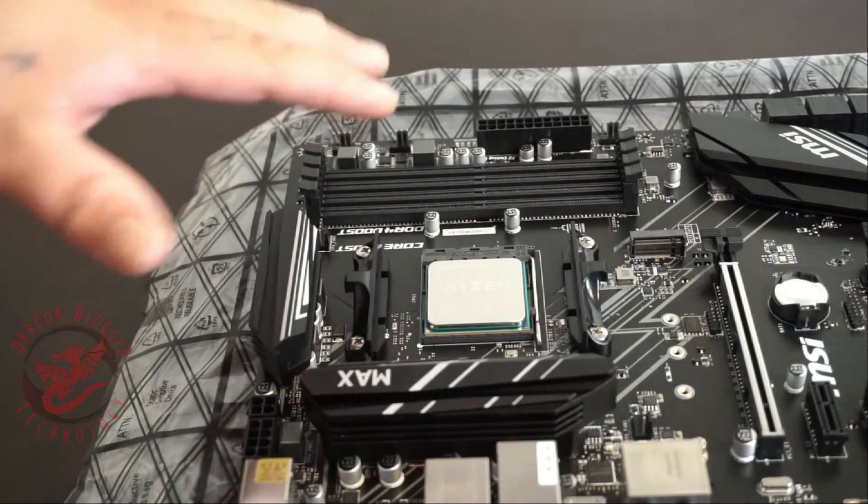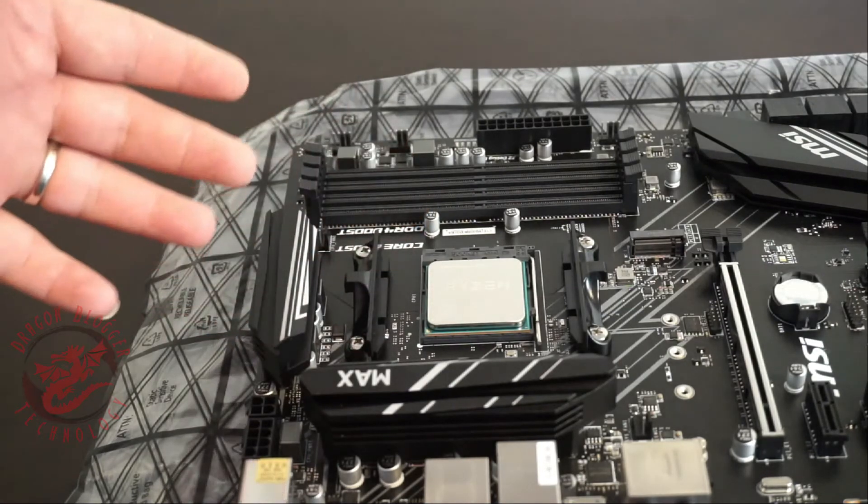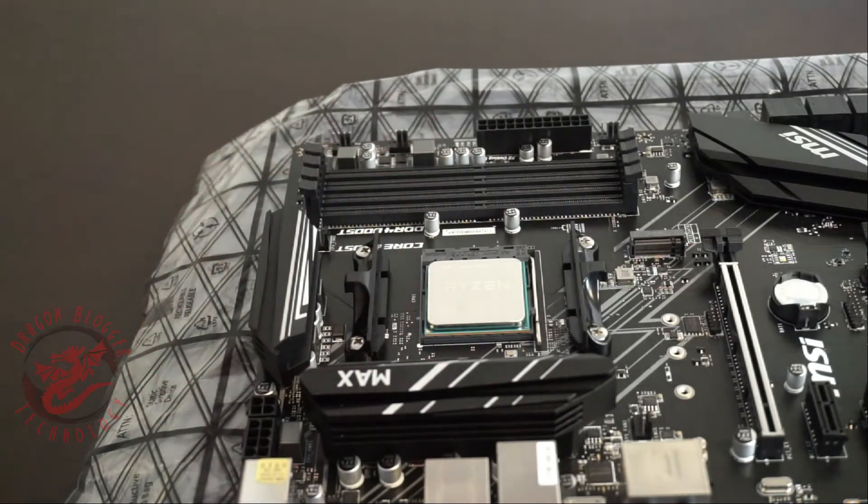Now, installing a cooler and stuff is a little different and we'll be doing that in a different step. I just wanted to show you guys how to place the Ryzen into your motherboard. Thank you for checking out this little video — keep your eyes out for more dragonblogger.